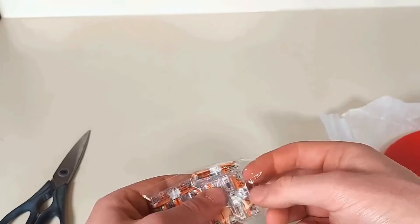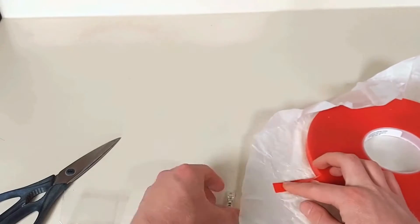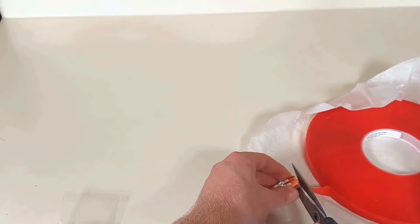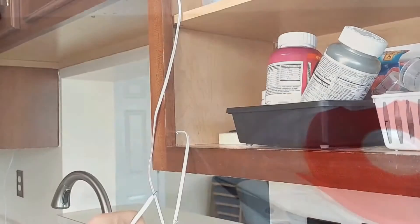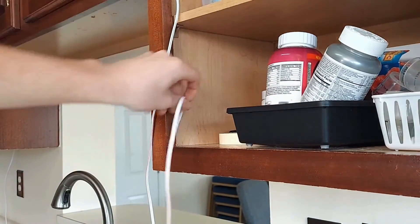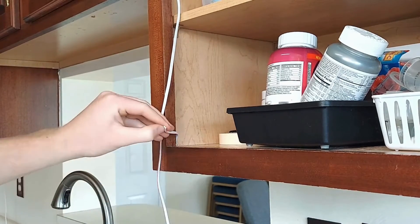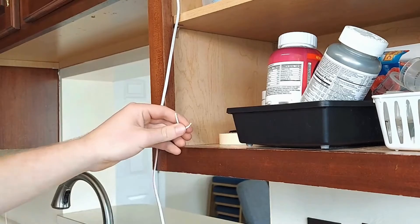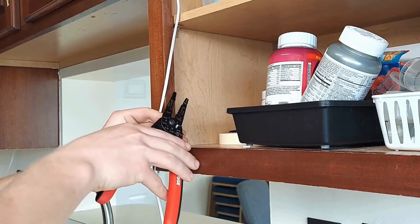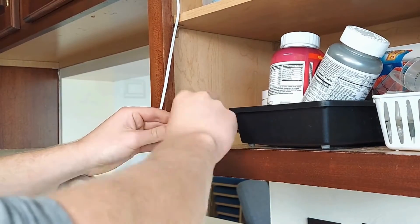Now it's time to use our inline Wago connectors. We'll use tape again to join two together and then attach them below or inside the cabinets. We need two Wagos to connect the positive and negative wires from each fixture to each other. Stretch one of the leads to where you want to place the Wago and then cut it at that point. Split the positive and negative wires, then strip off one quarter of an inch of the insulation. Give the wire a twist to help it slip into the Wago smoothly.